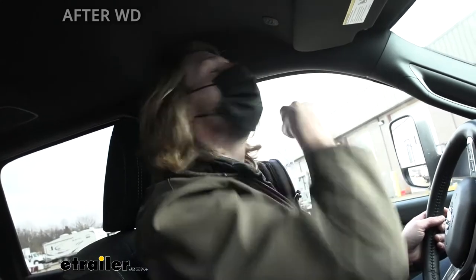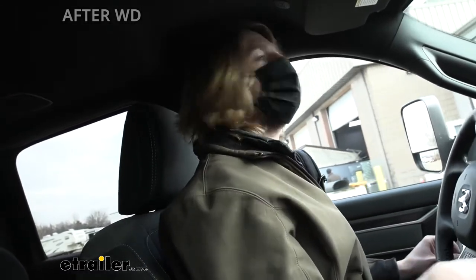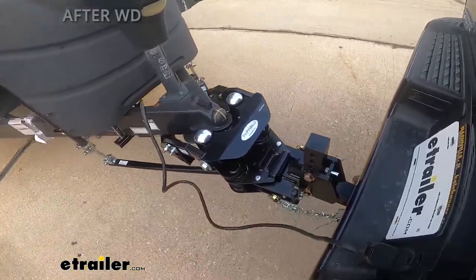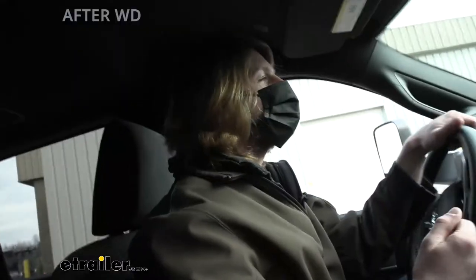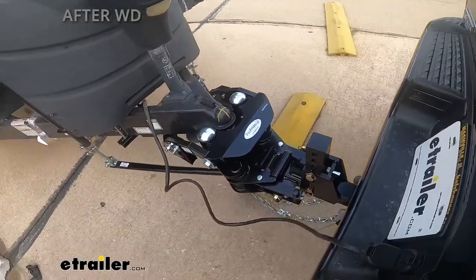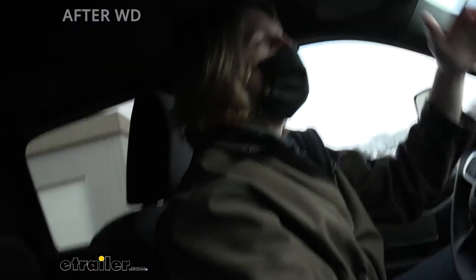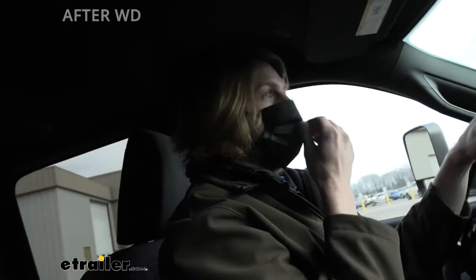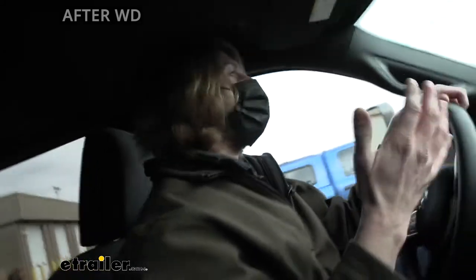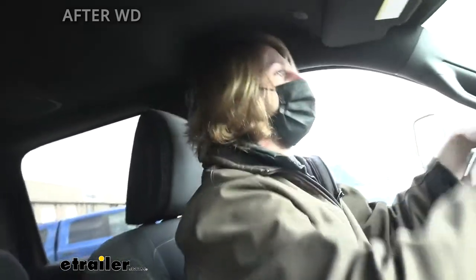Time to hit the test course. Coming up on the first section — the uneven bump section, simulating a pothole. With the weight distribution on, it feels like there's a little bit more weight in the back. After talking to the customer, this trailer had a bit of a sway issue. I measured his tongue weight and he's quite a bit below where he should be — ideally 10 to 15%, but he was closer to about 8%, so a little bit low. It feels like we've added some weight back there and it's stabilizing the back.